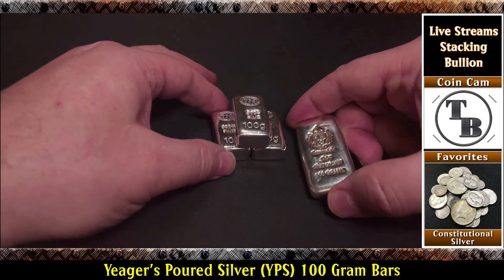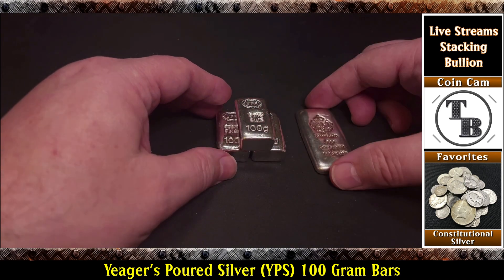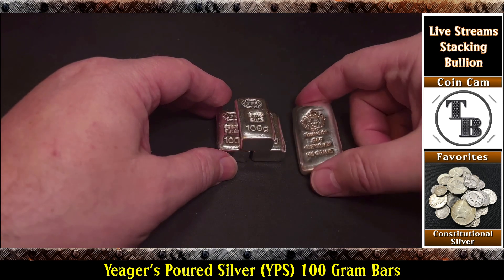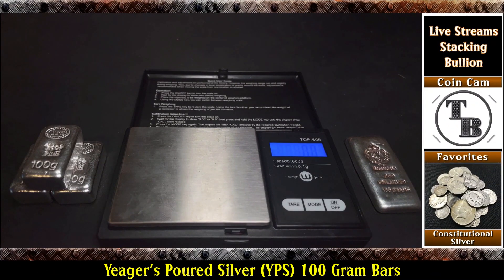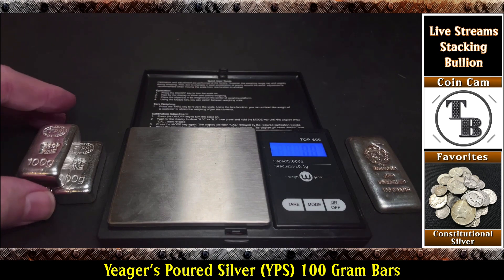Yeah, you got this stackable right there. I really like those a lot. So here's 400 grams, just one 100-gram bar from being half a kilo. Alright, so what I thought we'd do next is weigh them. I'm going to put them on my Sigma Metallics Verifier — the three bars I just got in. But with the angle I'm on right now I don't think it'll show up well, but I thought maybe it'd be cool to weigh them. So I've got the scale set at grams — we're not doing troy ounces, just grams.